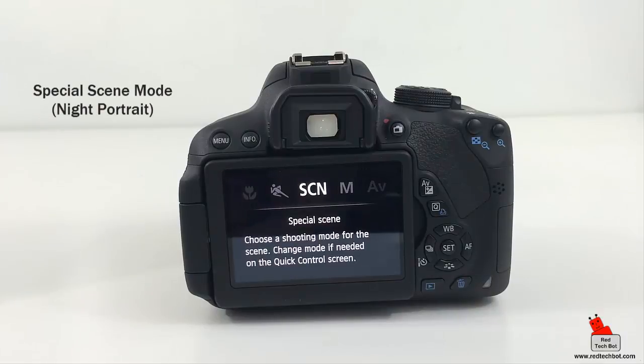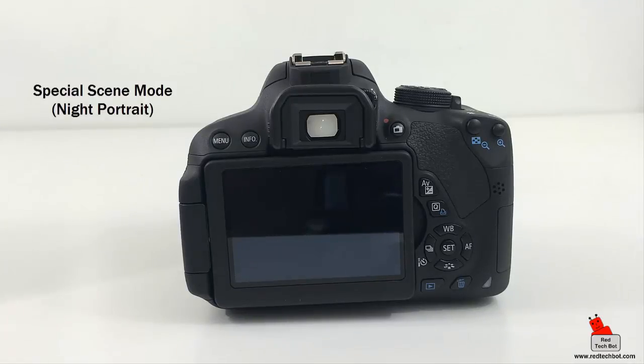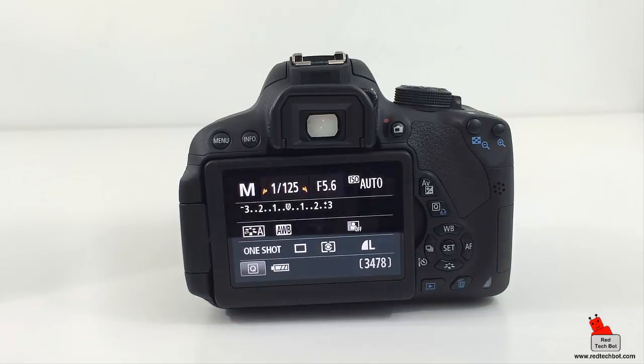In special scene mode we have night portrait mode. We strongly recommend using a tripod for this — you want the camera as still as possible. Night portrait mode combines the flash with a very slow shutter speed, which produces a brighter background especially in dim lighting when taking portraits. You don't want the camera to shake, and your subject should remain as still as possible during the exposure.